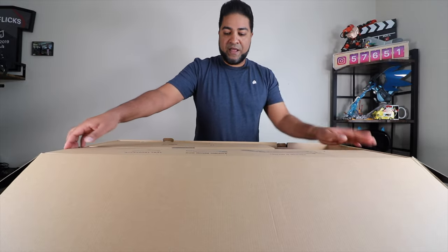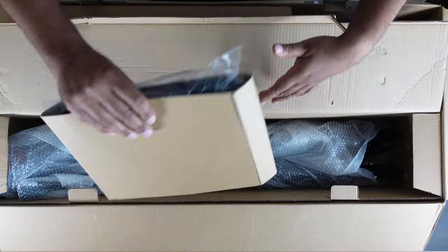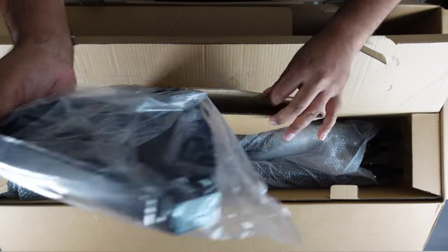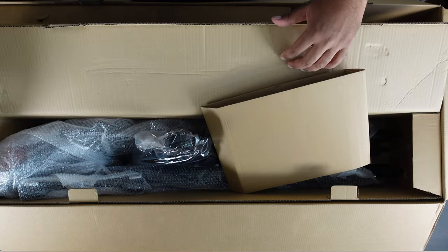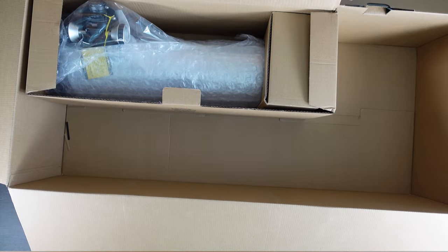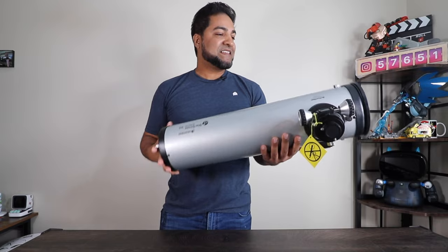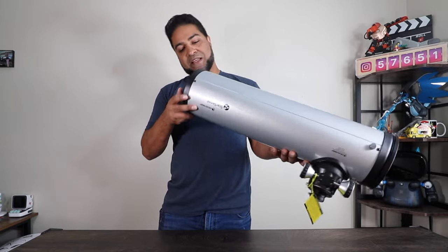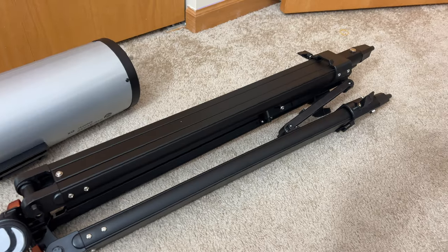Next we'll take out the tripod — it's a bunch of pieces here to help put it together. Everything is well packaged and secured into place. Last but not least, the main component: the telescope itself. The finish, the quality, the build — everything looks phenomenal on this thing. It's all covered up. So let's go ahead and put this together quickly and show you guys how this thing functions.